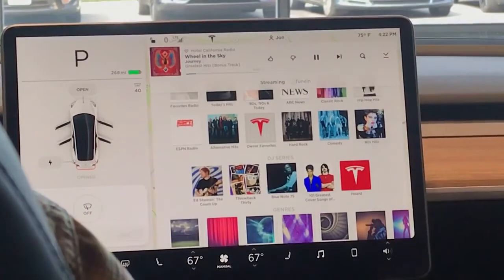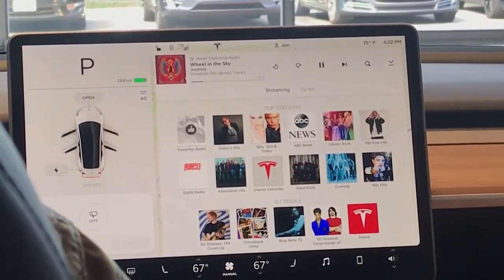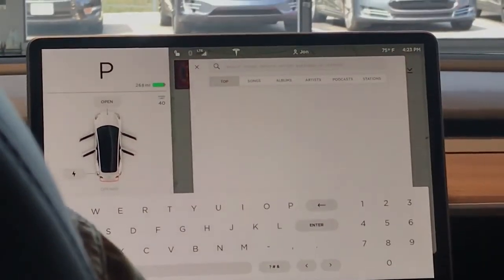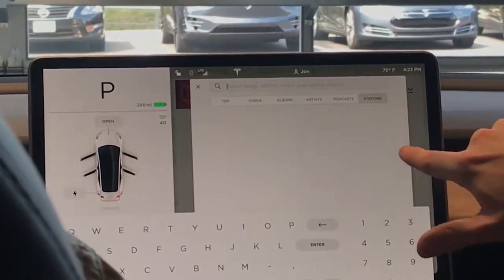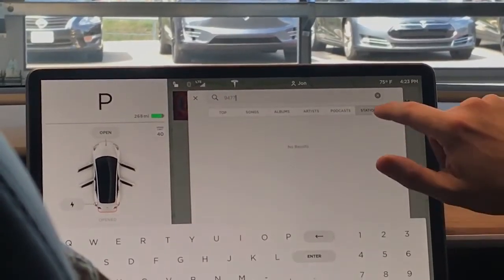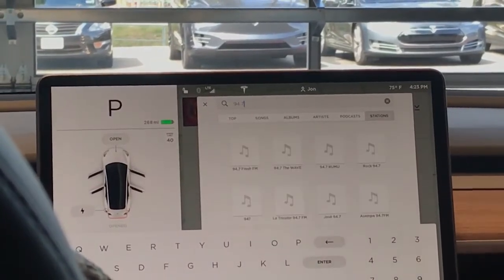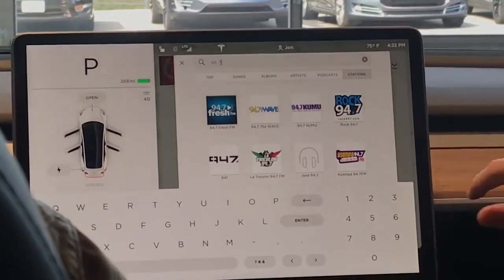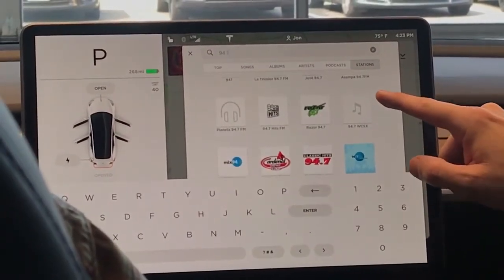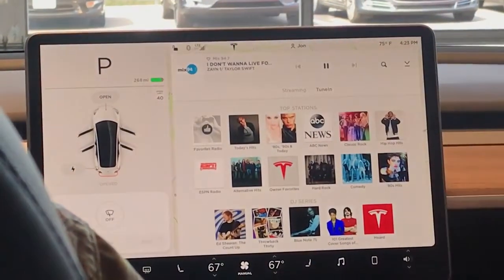Do you just go to different genres of stations, Dylan? Yeah, there's a search option too — see the magnifying glass to the left? That's where you can put in anything. That looks familiar — podcasts and stations. It's like internet radio. Mix 94.7, that is Austin. It's all coming through as internet radio.